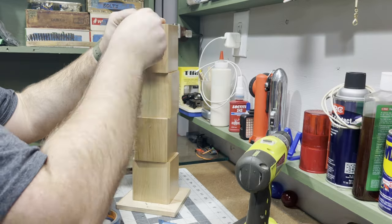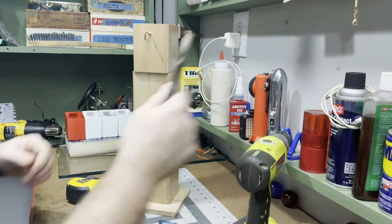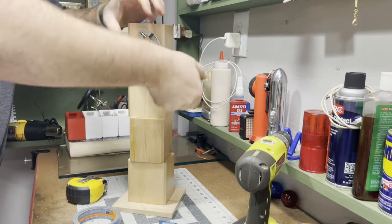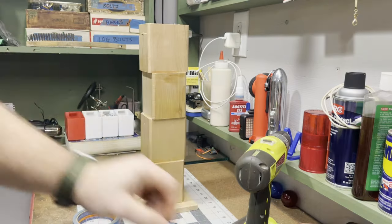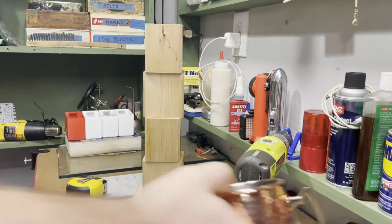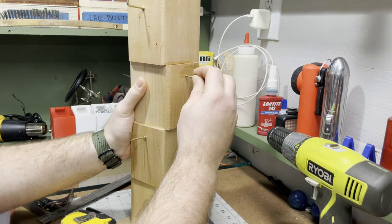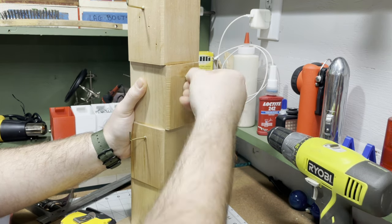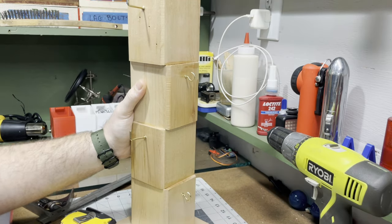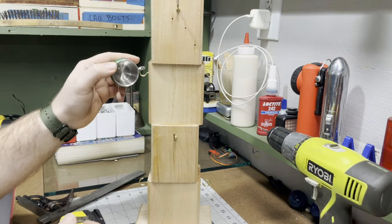Now coming in with these brass hooks that I had laying around — the mugs will sit on these. I use some bigger ones for the big mugs, and then come back in with smaller ones for these little shot glass Moscow mule mugs, also in brass. Just twist them on. I have these on opposing faces so I can put the little mugs there and the big ones on top.